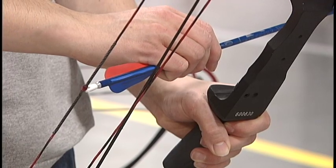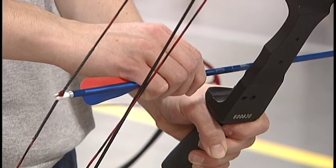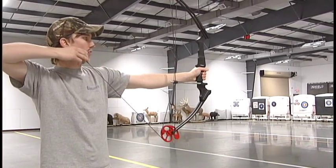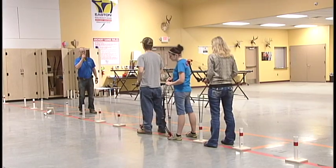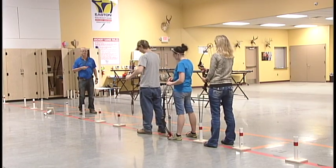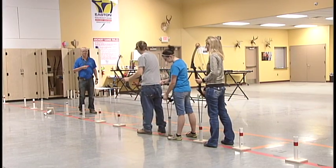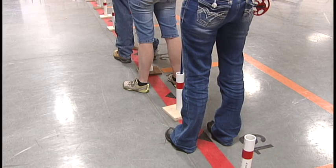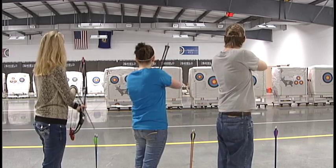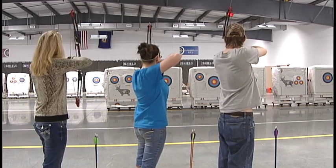Always shoot a bow with an arrow on the string. Releasing the string without an arrow is called a dry fire, which can hurt you and the bow. And fourth, always listen to the instructions of the range safety officer. The range safety officer is the person in charge of watching everyone shoot and making sure they stay safe. They will let you know when it is time to shoot and when it is safe to pull arrows.